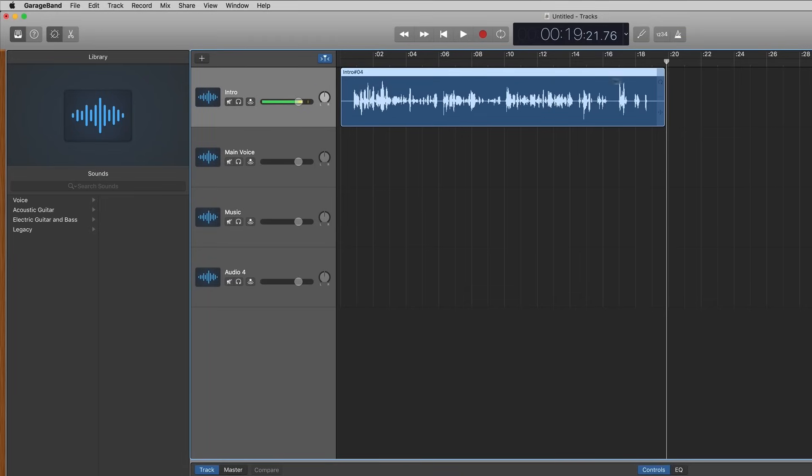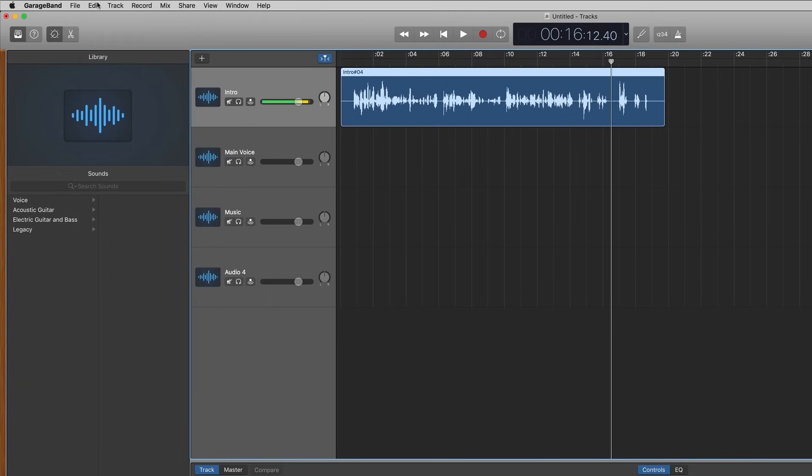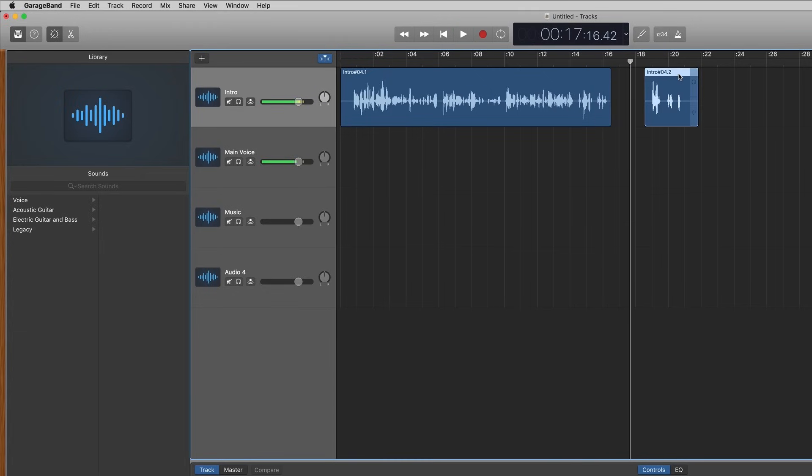Let's say I wasn't happy with that ending. I'm going to grab the playhead and bring it back to about where I think the last part was. I'll hit play to remind myself... Okay, maybe I don't like that. I'm going to go to Edit > Split Regions at Play Head — or as a shortcut, just hit Command T. That splits these two regions at where the playhead is. Now I can actually move this part away, or even into a different track. If I move it, those two audio regions will overlap and you'll hear both voices at the same time — which sounds really bad — so I'm going to just highlight that and click Delete.